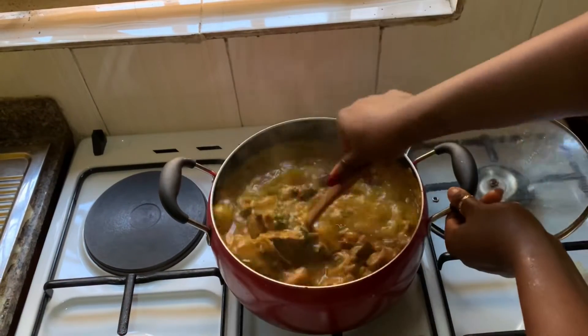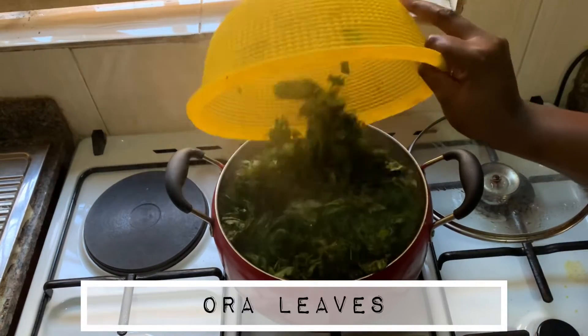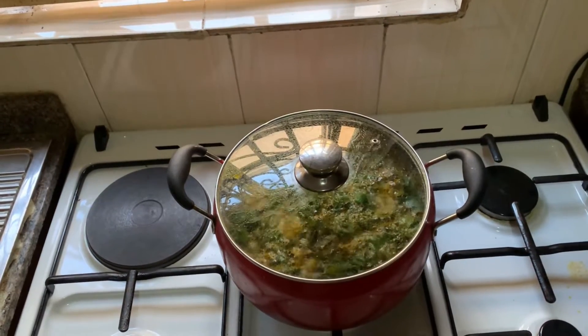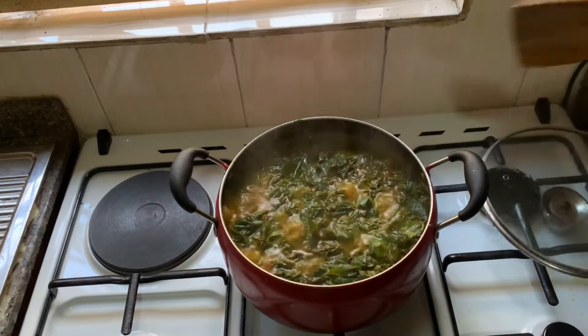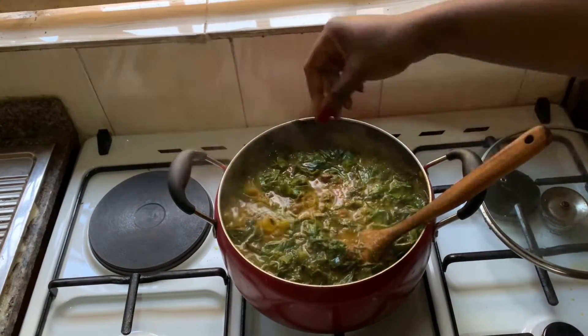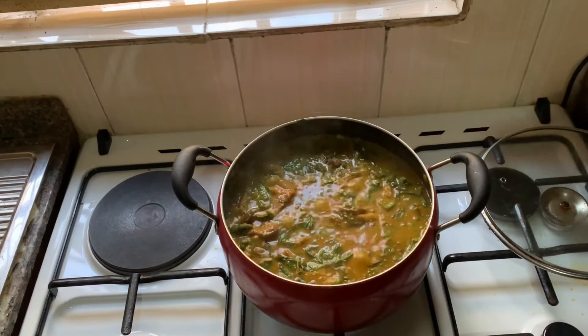This is what it looks like after a good 17 minutes of boiling. I now added the washed Oha leaves. When I added them, I didn't stir it — I just covered the pot, let it cook, and then stirred everything together, and your soup is ready.